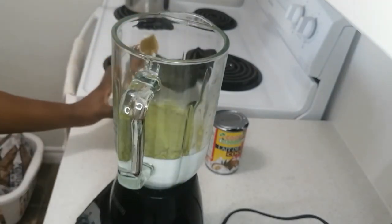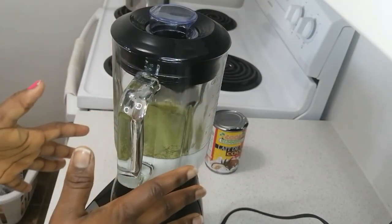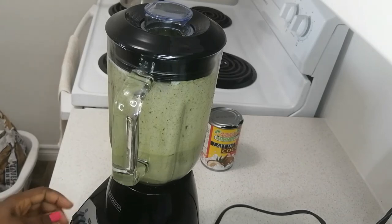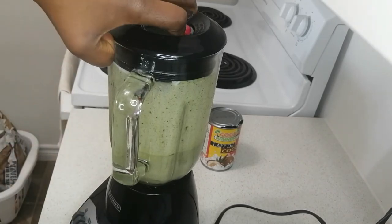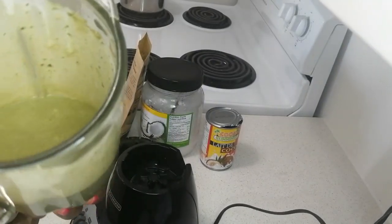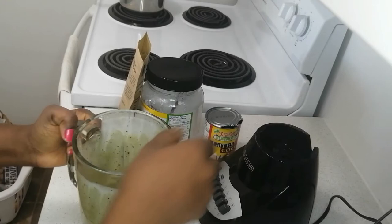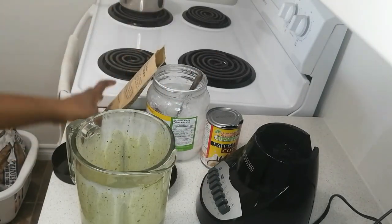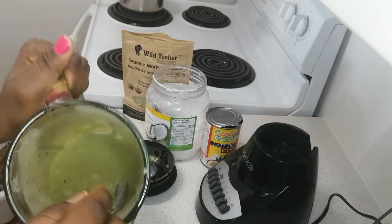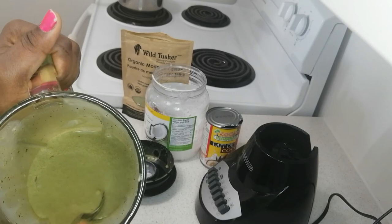That's the fourth tablespoon — nice and easy. Go ahead and blend everything together once all your ingredients are in the blender. Now it's all blended, really nice and quick. You'll get a consistency like this — it's a bit light but that's just perfect.